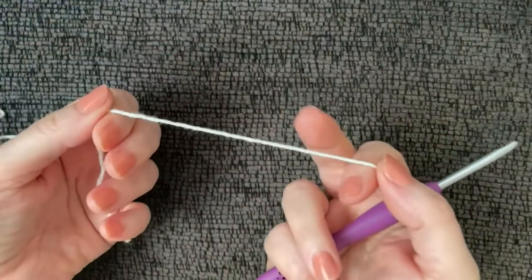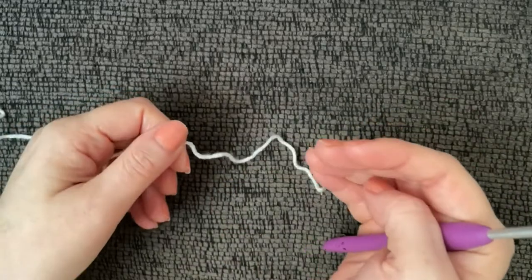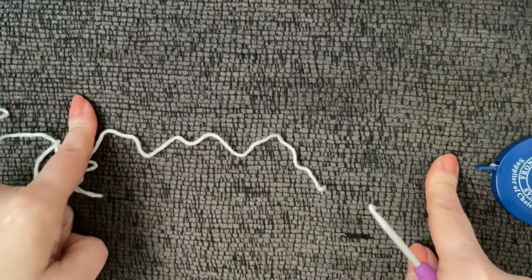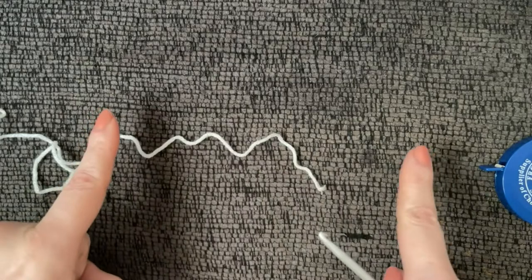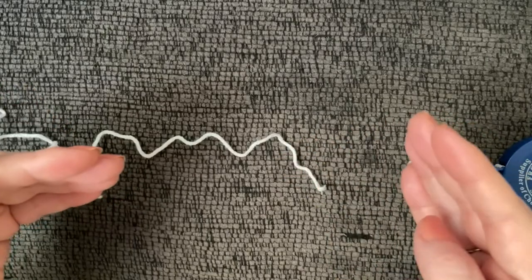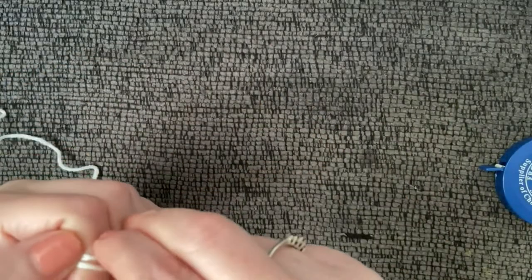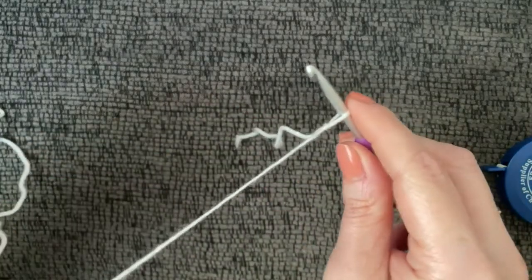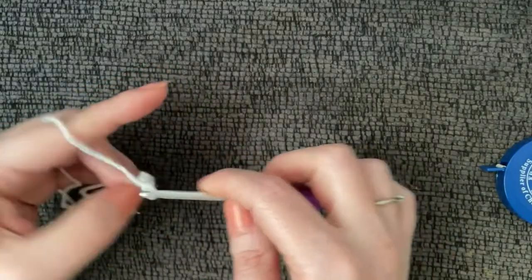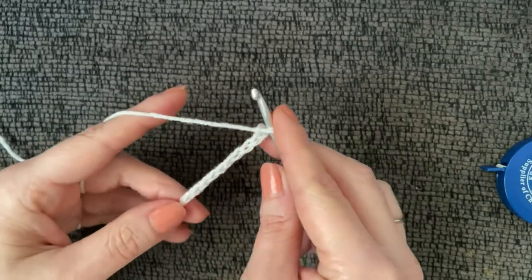For this pattern we're going to crochet 80 chains for small, medium, and large. If you need it smaller or bigger, use a measuring tape and measure shoulder to shoulder, chain that many inches' worth, and make sure you end on an even number — don't chain 57; make it 56 or 58. Our chain count is 80 plus five.